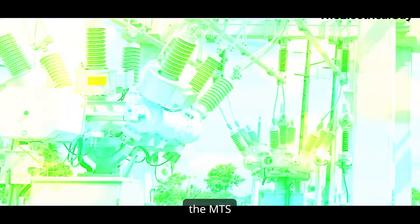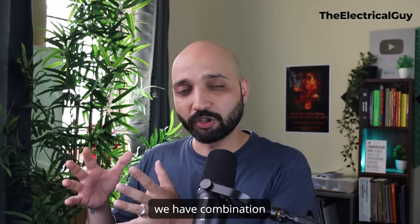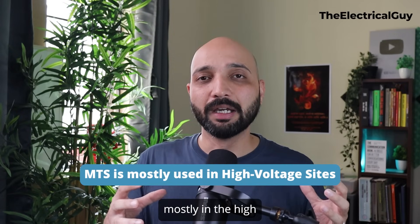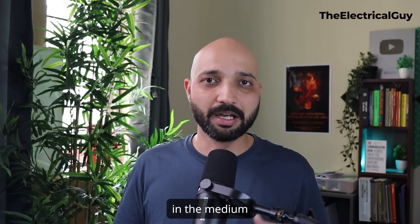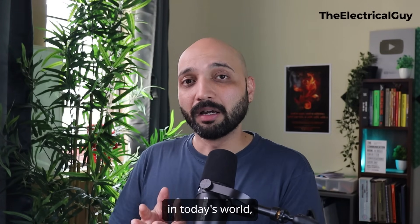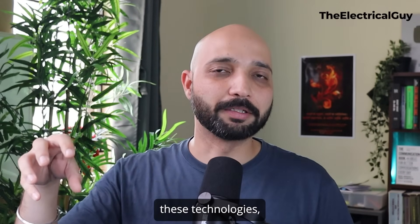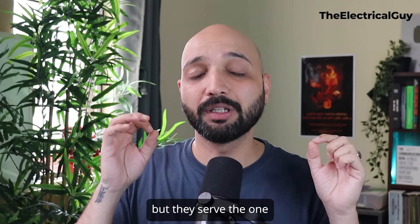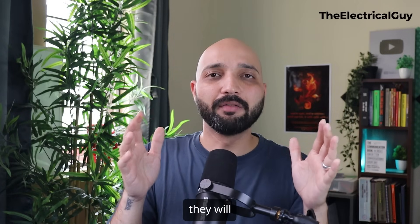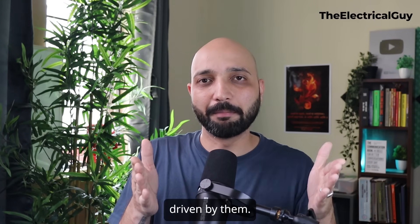The third type is MTS or mixed type switchgear technology — a combination of AIS and GIS, a hybrid technology found mostly on the high and extra high voltage side. All three technologies serve one single purpose in the substation, so it's not that one is better and another is not — they ultimately serve the same purpose, each with its own pros and cons which drive the selection.